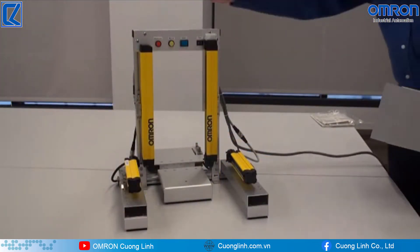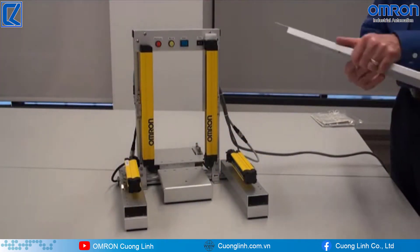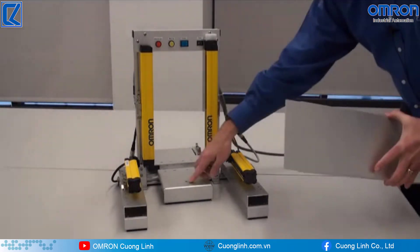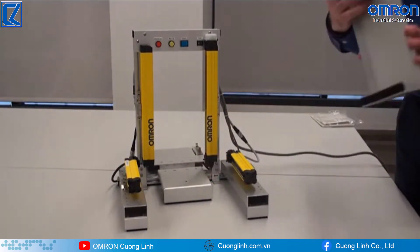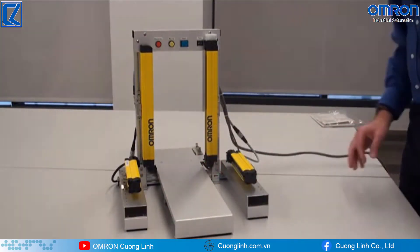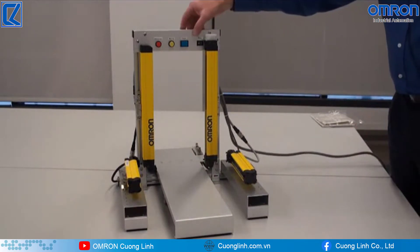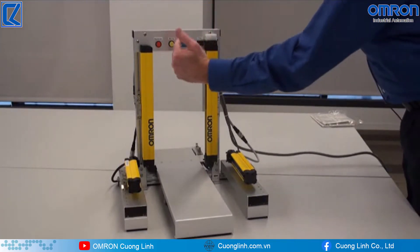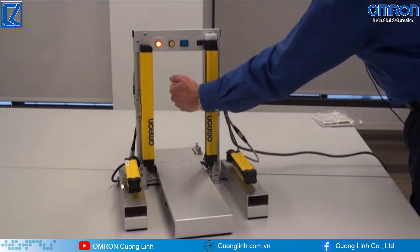Now that we have the demo assembled, I want to show you how to connect or attach the tray. There's a hole in this portion and there's a plug here, and basically all we do is just plug it in like that and you're ready to go. Now I want to add the power so you can see the indications and what will happen if you break the beam — you're going to send the output off.